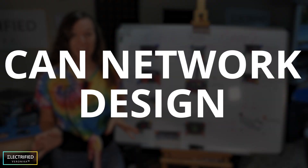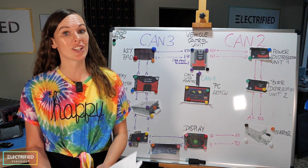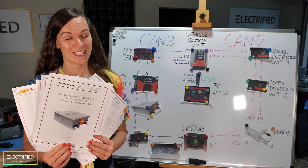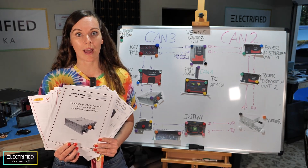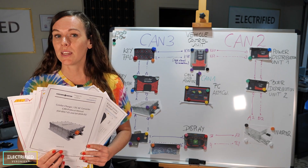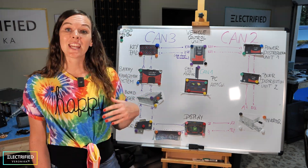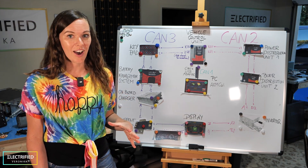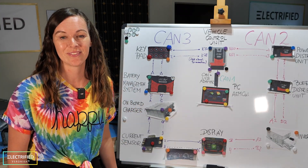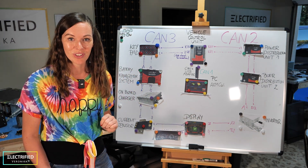When you want to design your CAN network, you first have to make a list of all the components that need to communicate with each other. You'll need to go into the instruction and setup manuals of all your components and understand communication speeds, fixed or programmable termination resistance, and match those all up. Then you can start making a scheme like this — I really have to thank Scott and John from AEM who helped a lot in getting this CAN communication scheme ready. That's our current version; the final one might look a little different, so stay tuned.